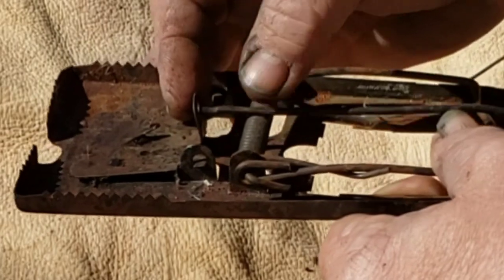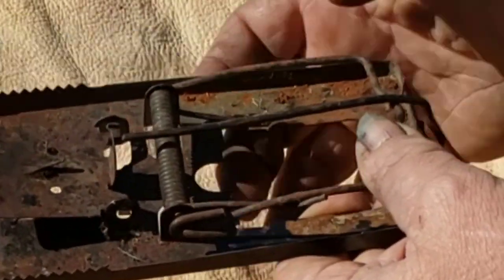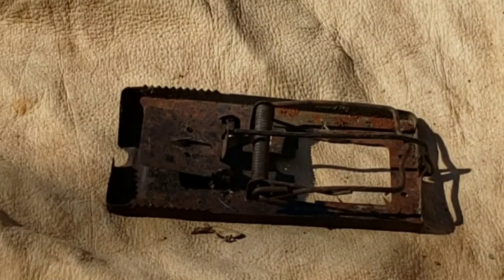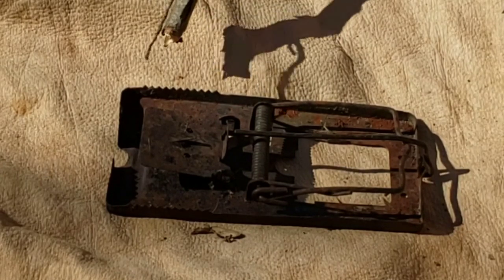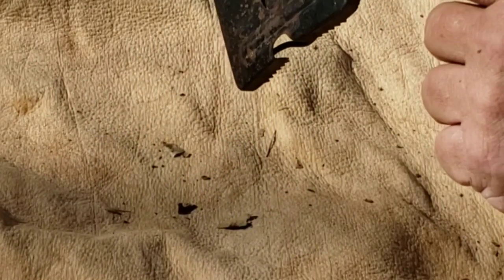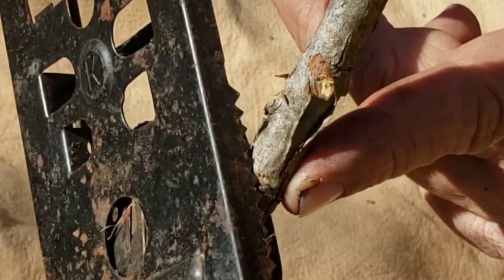They're kind of finicky. All your critter has to do now is come along to get the bait — just a little bit of touch — and you can see how deep that bit into the stick.